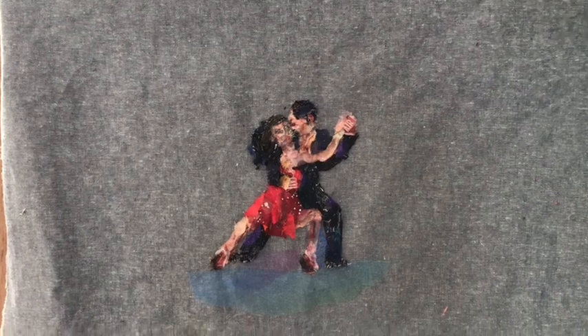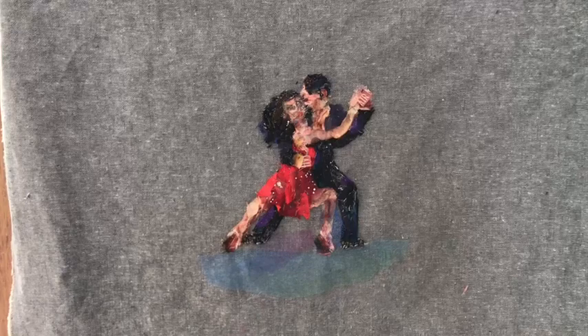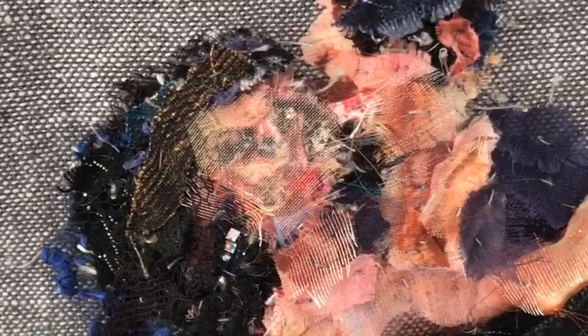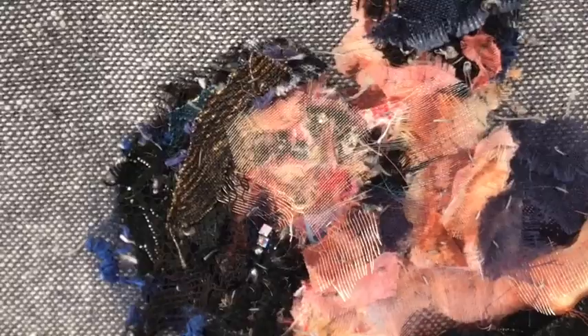Hello, I'm Barbara Shaw and this is Tango in Fabric. You can see the figures are very small and I've had to use tiny little scraps to get the impression I wanted. If we go in close-up, you can see on the faces how I've had to give the suggestion of their features just by using fabrics with lines and marks in them.